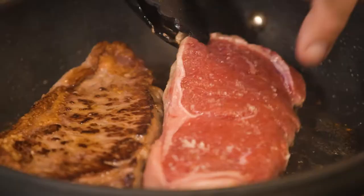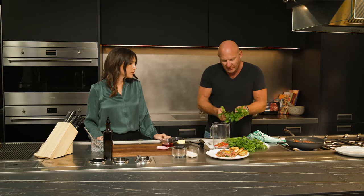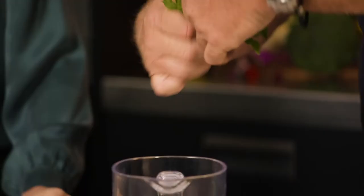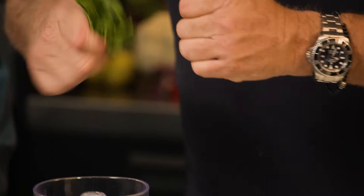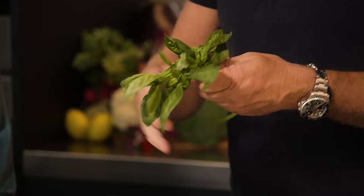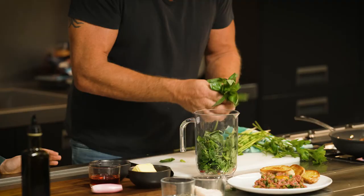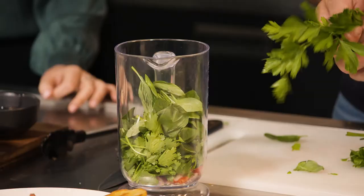While that's going, I'm going to make the chimichurri. We've got some nice fresh parsley — there's a little bit of stalk in there, but not too much. Same with the coriander. And what I'd normally do is grab the basil, actually puree it, and put a little bit of oil over it, so I've always got pureed basil in my fridge. You can use that for pestos and other different dressings.